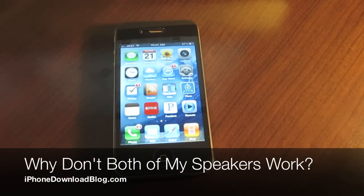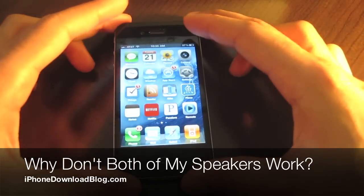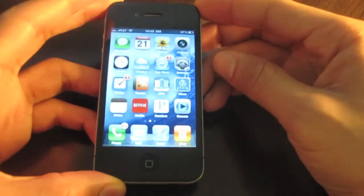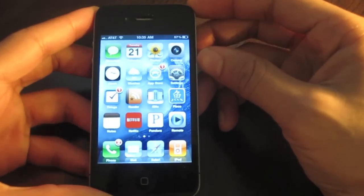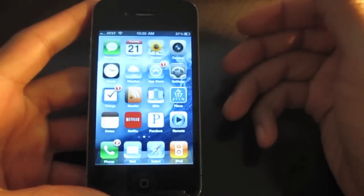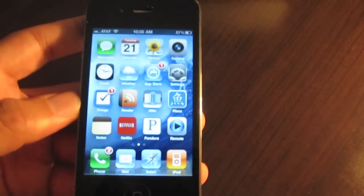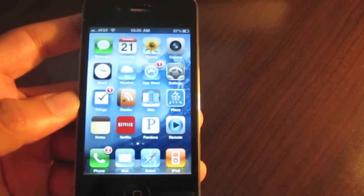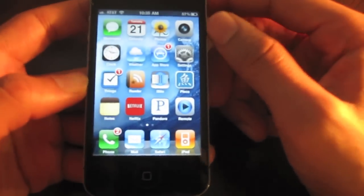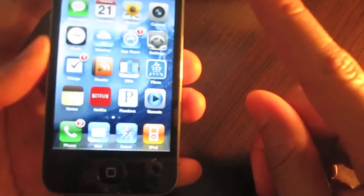Hi, this is Jeff with IDB. This is part two of our basic iPhone maintenance series. Today we're going to cover a question that no doubt a lot of you still receive, especially if you have friends or family that are new to the iPhone. They may have questions about FaceTime, jailbreaking, or things of that nature.